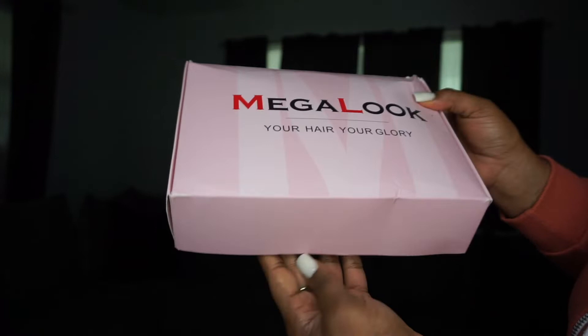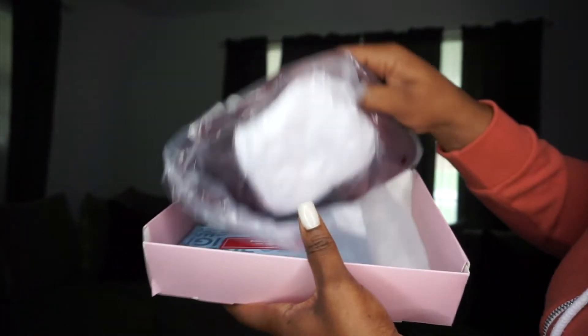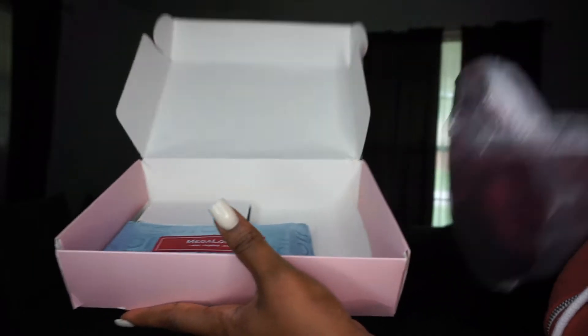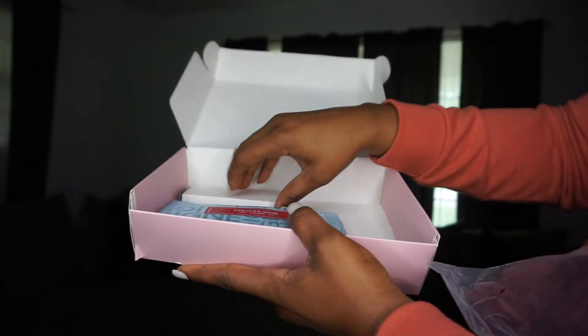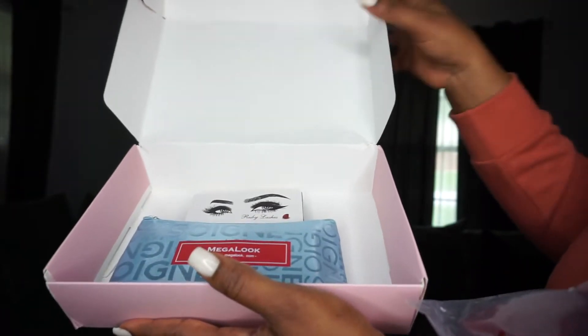Hey girls, welcome back to my channel — my name is Kina and I am back with another video, a wig video y'all. So let's jump straight into the details for this unit.